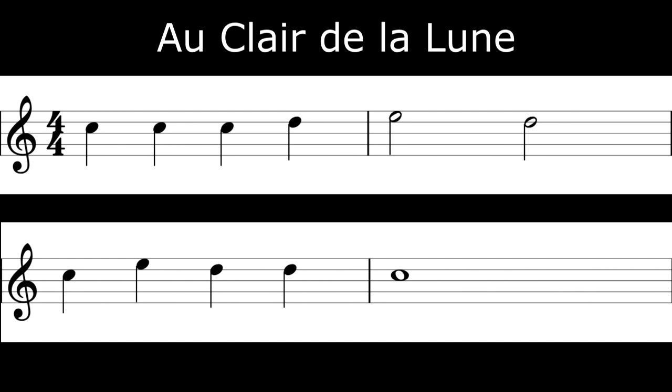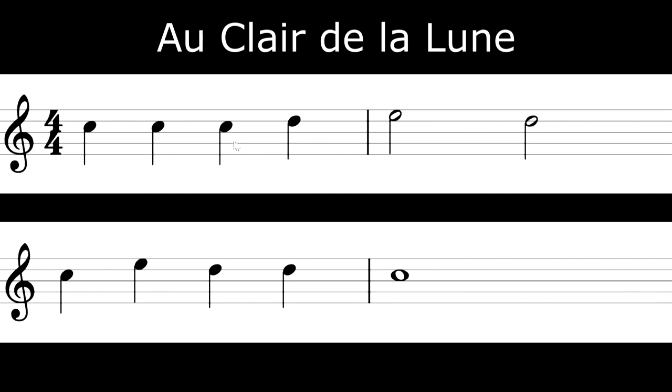Finally, we're going to play a longer melody called Au Clair de la Lune. Looking more closely, it looks quite familiar — we've got those filled-in notes at the beginning, then we've got two empty hollow notes in bar two, that's an E and a D, and then four crotchets — filled-in notes again. But at the end we've got just a circle with no tail, and we haven't seen that one before.